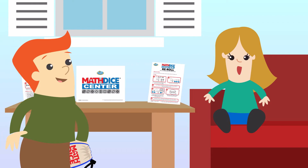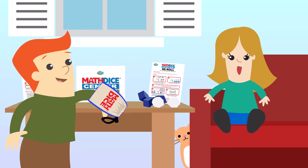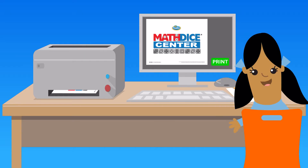It's simple to set one up. All you need is a comfortable space for playing, Math Dice games — three to five per classroom or one for at home — and access to our website where you can print all of the other resources.